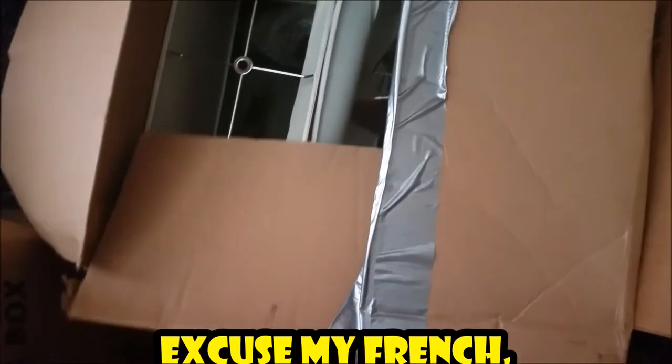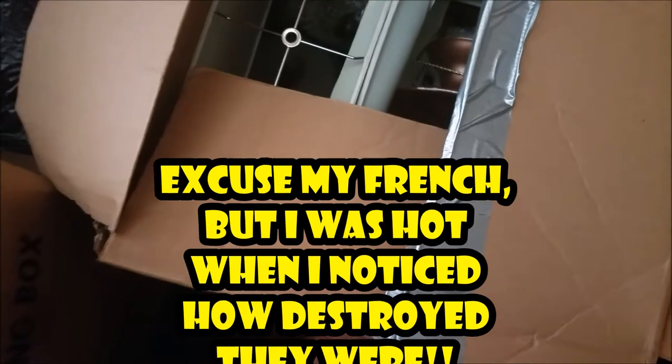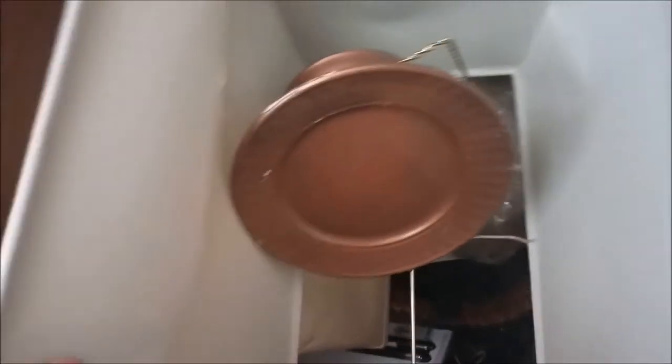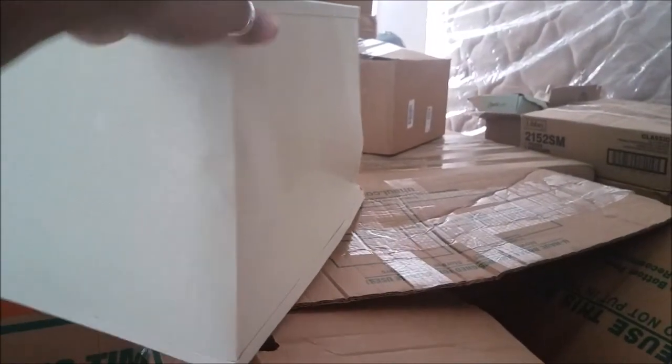I'm so pissed right now. This is what happens when people don't — oh gosh. It has so many boxes on top of it that my lampshades are destroyed. Literally destroyed. When I tell y'all this was so disappointing, it was disappointing because certain things I just don't want to have to buy if I don't need to. But to have something in good condition and then this happens during our move, your girl was very frustrated.